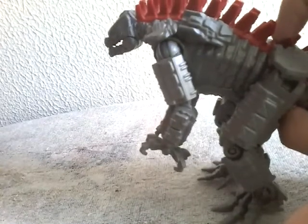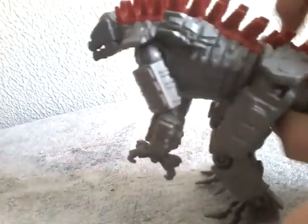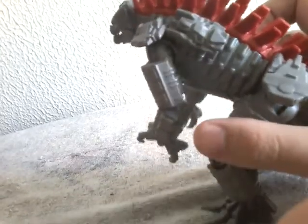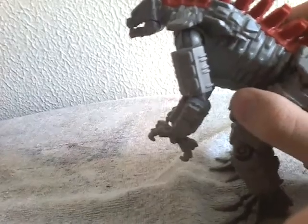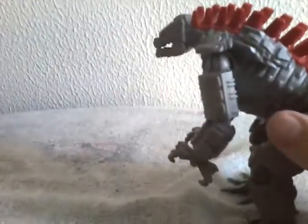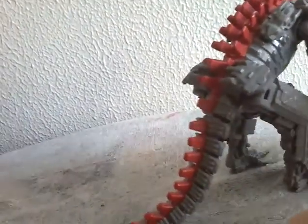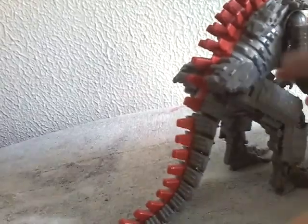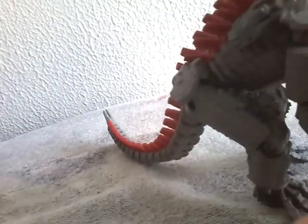The SH MonsterArts version, on the other hand, looks amazing — the SH MonsterArts looks way better. And if you guys are wondering if I'm gonna get my hands on it, maybe. I might get my hands on it — that depends.